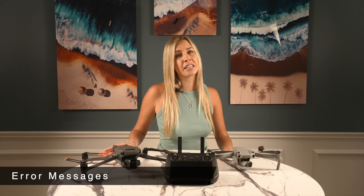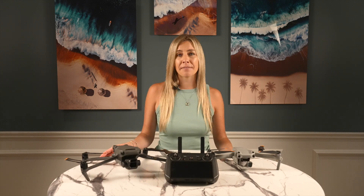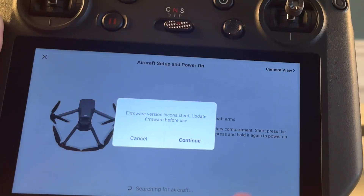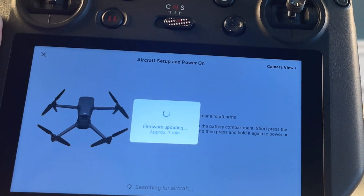Since the RC Pro is relatively new, there are some issues that DJI hasn't nailed down yet. Hopefully they'll be able to fix them promptly. In the meantime, I'll go over a couple common problems that people experience when binding their drones. You might get an error message when trying to swap that says firmware version inconsistent. If that happens to you, just press continue and install the needed updates.